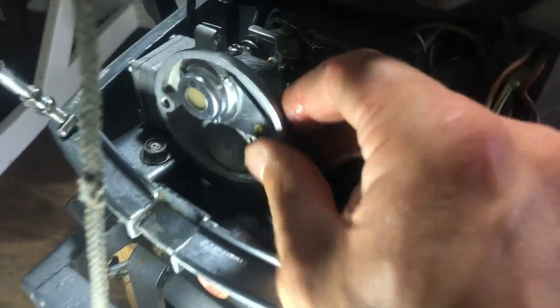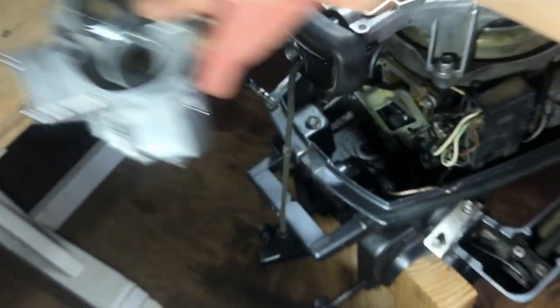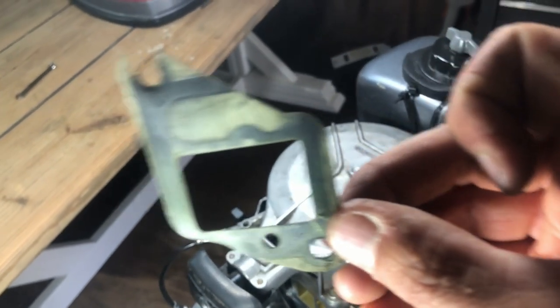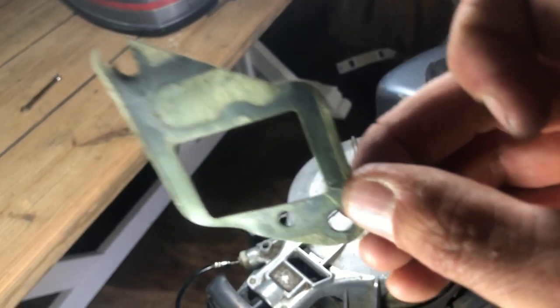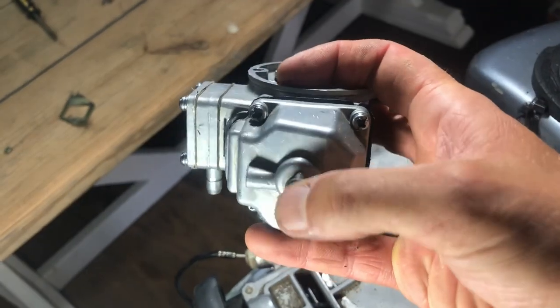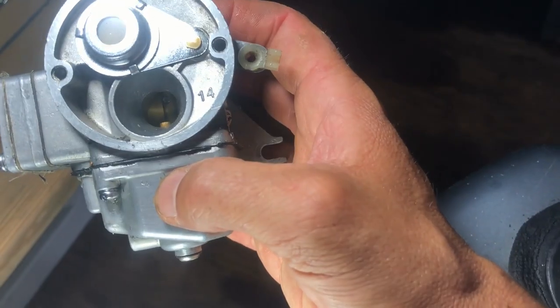That guy was no joke. Now it should come right off — and there's a gasket right on the back. There's a bolt sticking out, just gotta give it a nudge. There's the gasket. The carburetor I bought I thought was gonna come with a gasket kit but it didn't, so we're gonna have to use this old one just to test it out and replace it at some point.